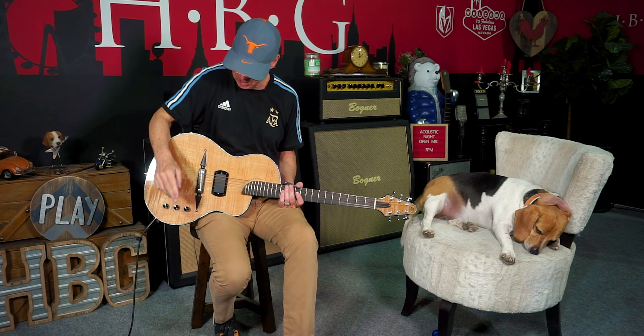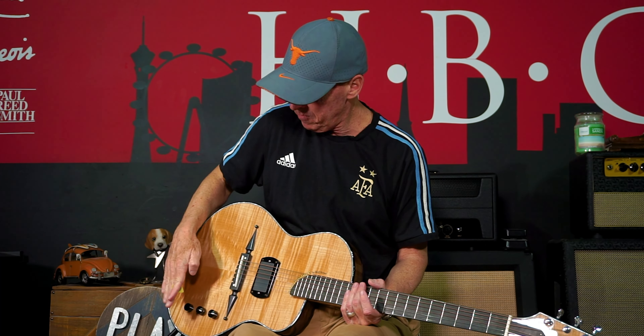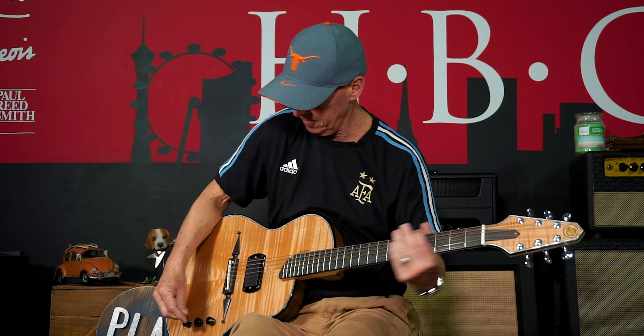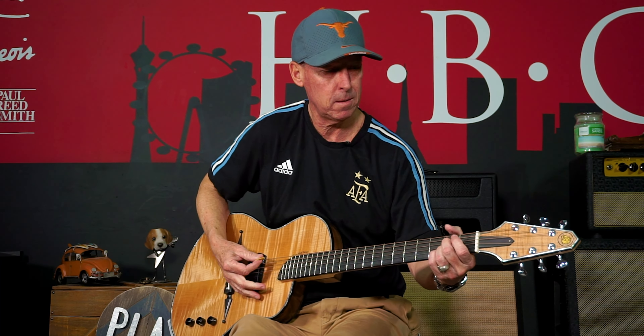Real simple configuration. You've got volume, you've got tone, and you've got your Piezo Humbucker Blender. Meaning you can have the Piezo all the way on, the Humbucker all the way on, or you can have a blend of both to your taste. Here's both 50-50.